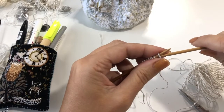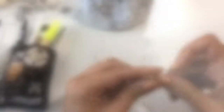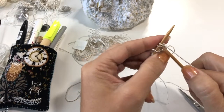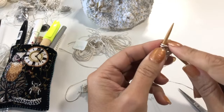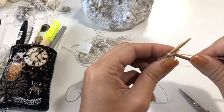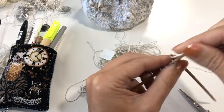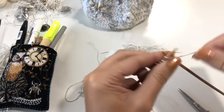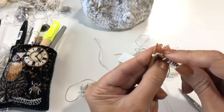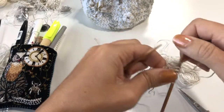Every row now you're going to decrease at the beginning and the end and knit the ones in the middle. Knit two together — go into two stitches in the front — then knit until you have two stitches left on your needle. You should have six. Purl that back.